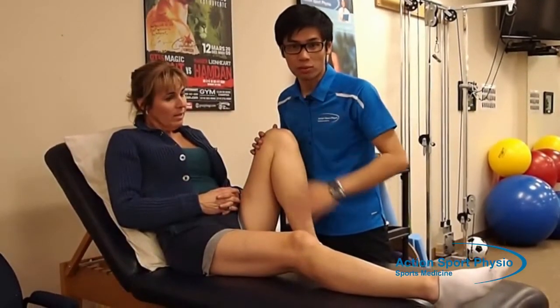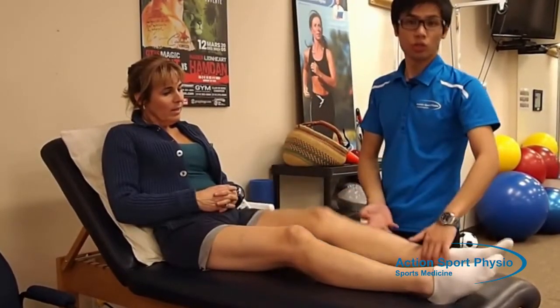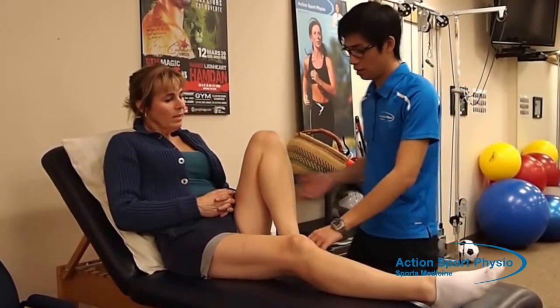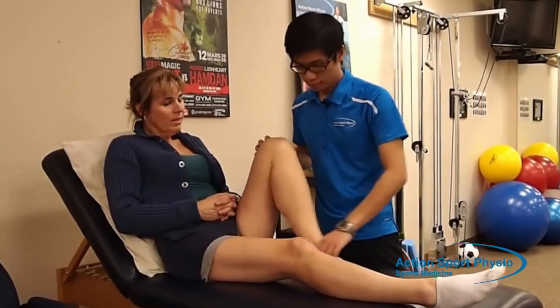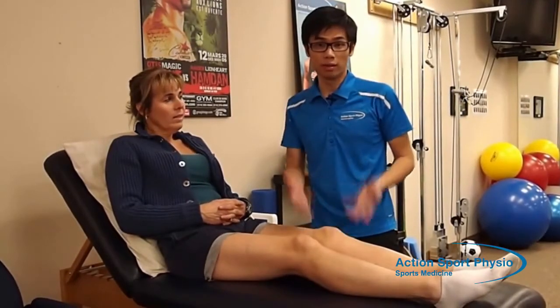If you feel a stretch, then you're at the right point. You want to hold it there for 10 seconds, and then bring it back. You just want to do that 10 times. So this is an exercise for range of motion.